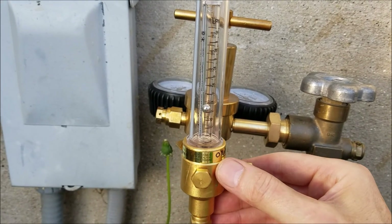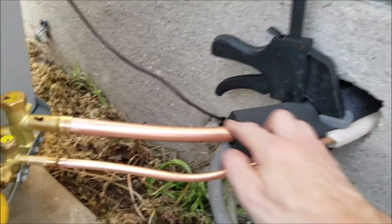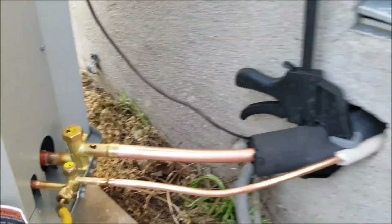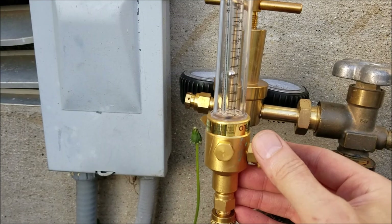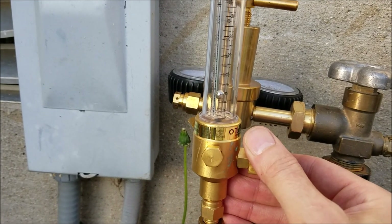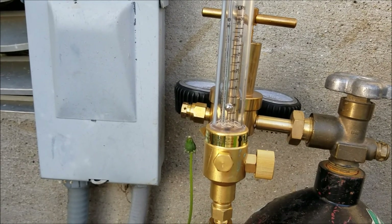I'm purging the oxygen out of the line set. This is the line set going into the coil inside and coming back out right there. I'm cranking it up quite a bit at first just to push out all the air, then I'll slow it down to about 2 psi. Because when you're brazing, you want very low pressure flowing through there so you don't blow out your braze. I'm going to let that do its thing, then crawl back under there and light the torch.